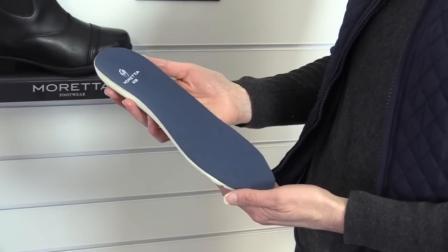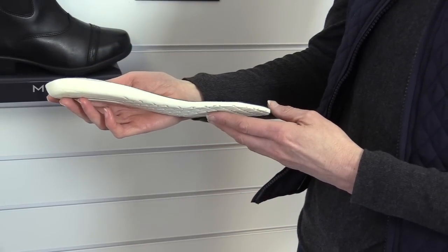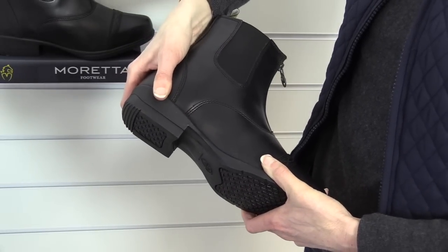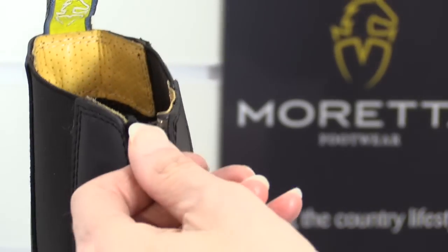Shock absorbing insoles provide contoured comfort underfoot and can be removed if required. Durable soles include steel shanks to provide anti-fatigue relief in stirrups and to help with arch support. YKK zips.